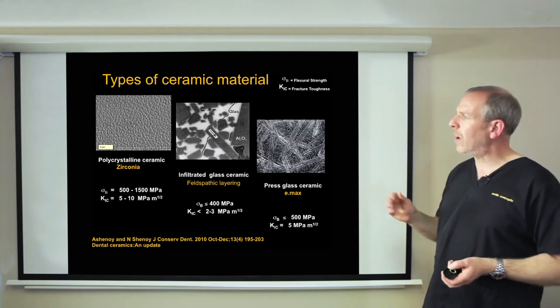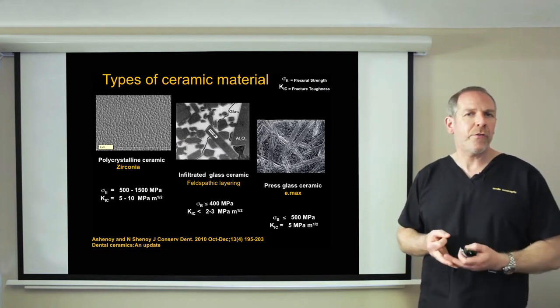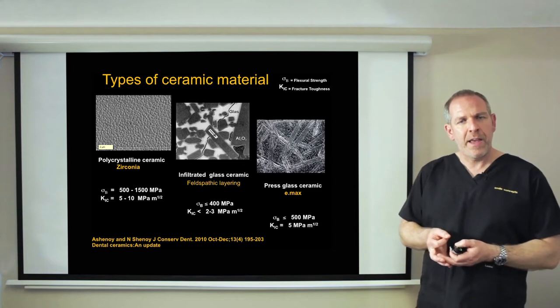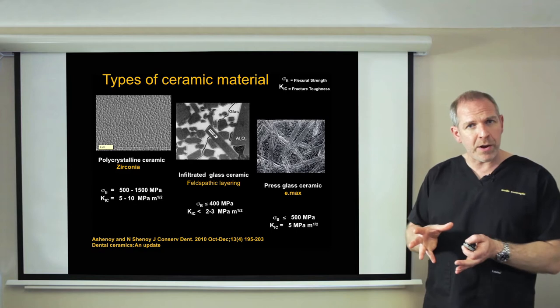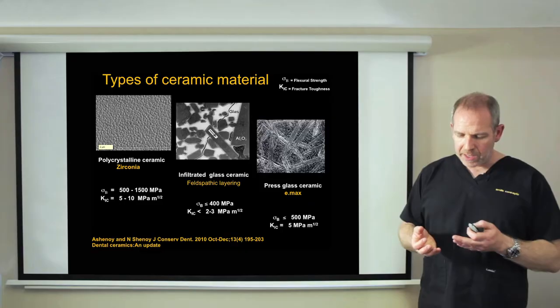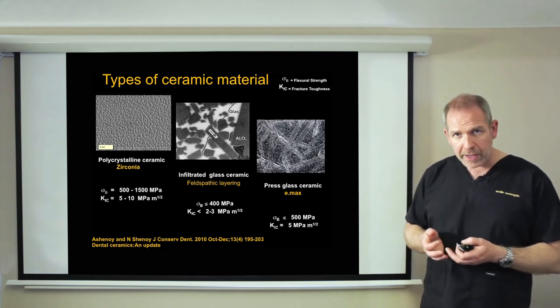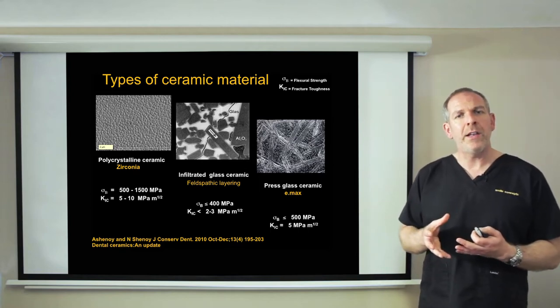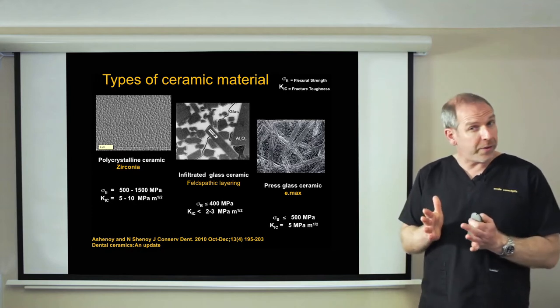Looking at the first slide, we can see the basic three types of ceramic. In the middle is your traditional feldspathic ceramic — the type that would go on a metal ceramic bridge, the original ceramic. It's nice in that it's very translucent and lifelike, but it's actually quite weak. The first way ceramics are toughened is on the right-hand side: pressed ceramic, where normal feldspathic has been pressed, sometimes with heating, giving you a denser, much stronger ceramic material.